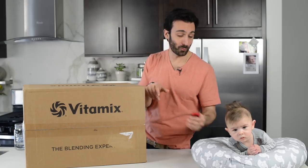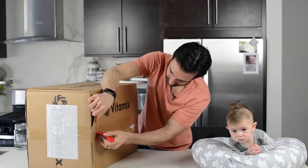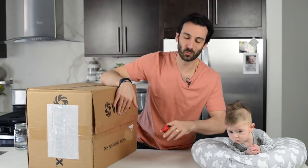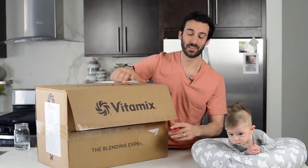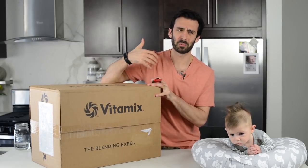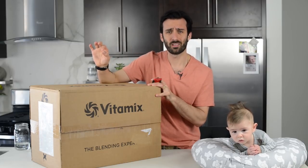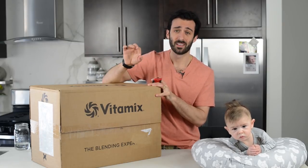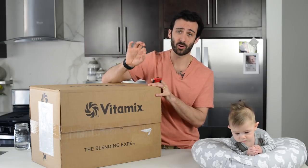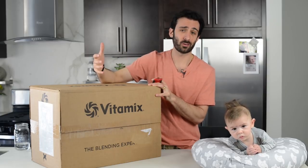We're going to open up the box and go fast because we don't know how long he can last. I want to say one thing before I open this up — we've had this for a while, and it almost feels a little weird to open it up because the V1200 is right now a Costco model. It's the model that the Costco roadshow reps sell, and it's out of our territory.